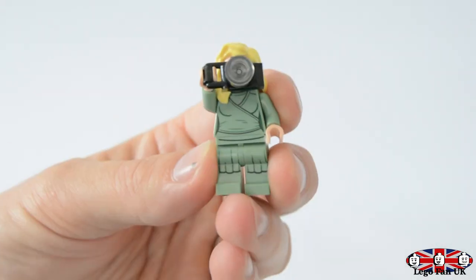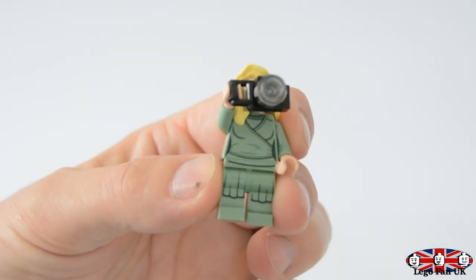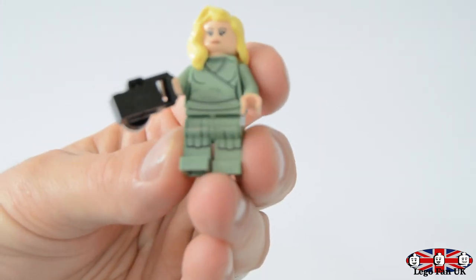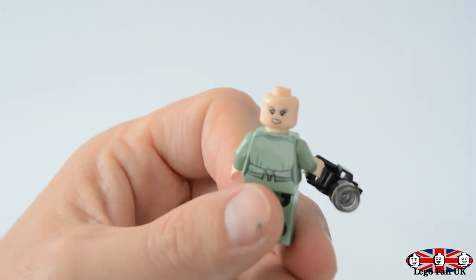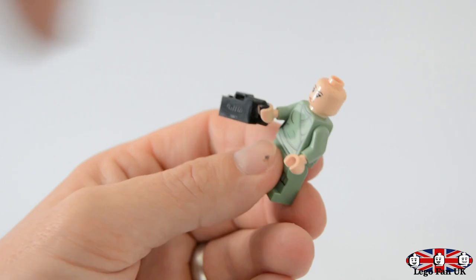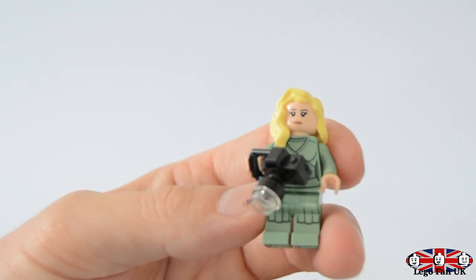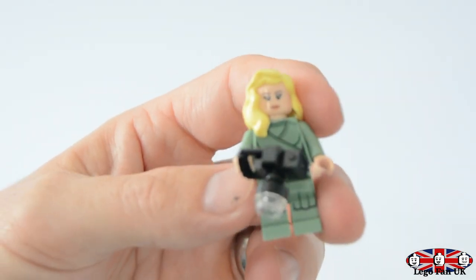The last one is Vicky Vale with her camera. I only realized during the build that if you hold it a certain way you can actually put it up to her face - snap snap snap! She gets a little camera with a lens and has a fabric wrap like a kind of dress. The prints are decent, and there's a little bow at the back. She has a dual face - a grimacing expression and a happy content face. She's my least favorite of the three and is worth around nine to ten pounds. If you sold all your minifigs with the display stand, you could probably make 60 to 70 pounds back on your set.